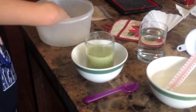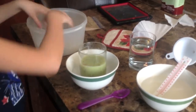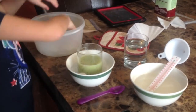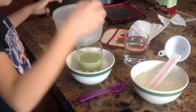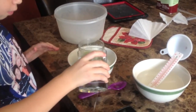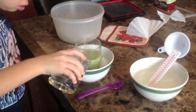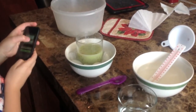Now that your 12 minutes are done, you're going to put your mixture in your second bowl. Put ice cubes around it and add tap water. You're going to let this sit for five minutes.